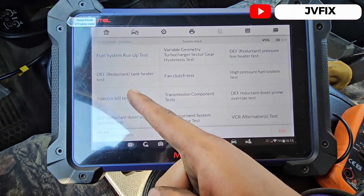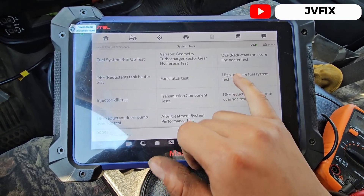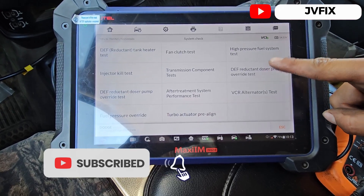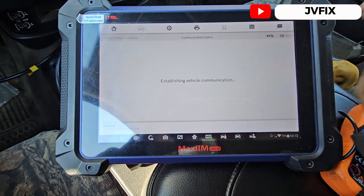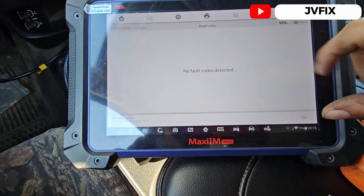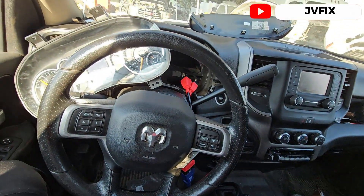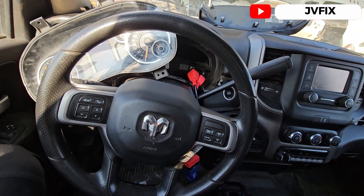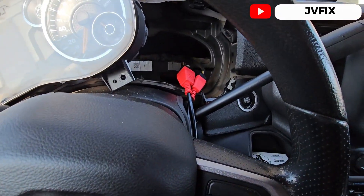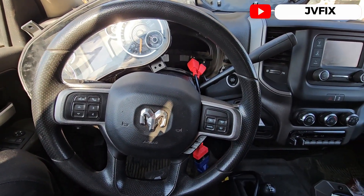The reductant tank heater — that's inside the tank. We have a bunch of tests here but nothing related to the exterior line. I think we're good, so I will call this problem fixed. We don't have the light anymore and everything looks good. What I have to do now is put the cluster back, connect those connections back to the gateway, and take this car to the customer.